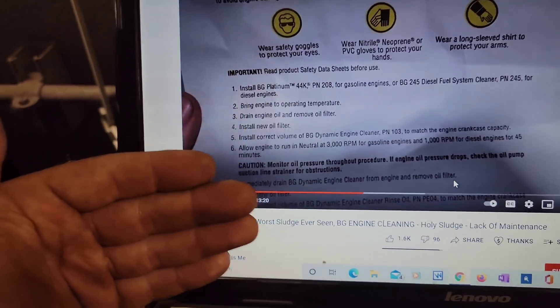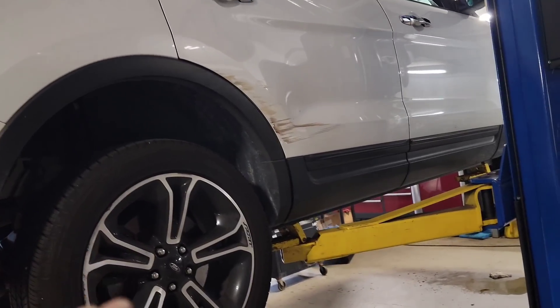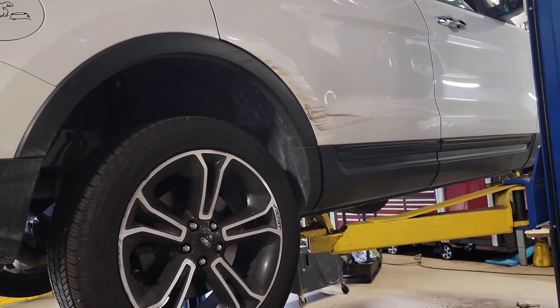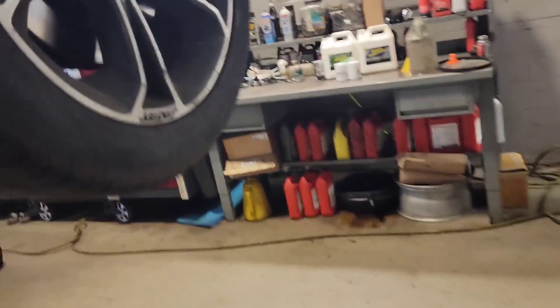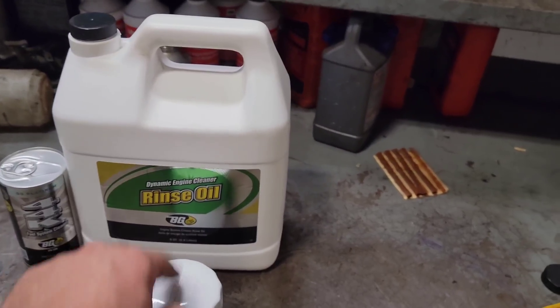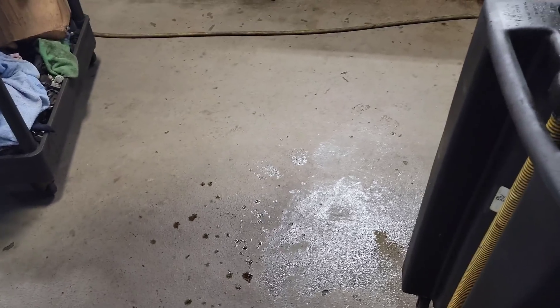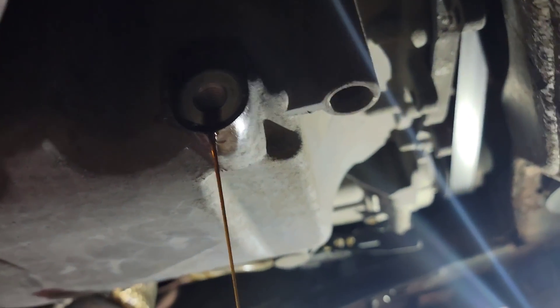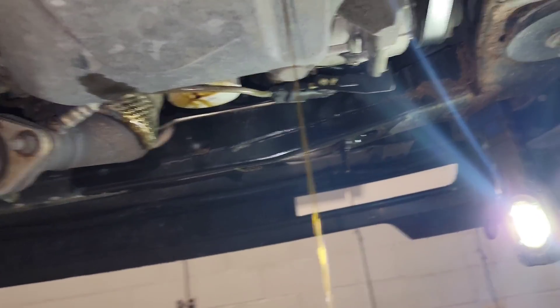Then you put in the engine rinse. The first step — the dynamic engine cleaner — is done. It ran 45 minutes at 3,000 RPM. Now we're going to drain all that out, pull the old filter off, and put this rinse oil in with a new filter. The oil came out real black initially. I'm doing a voiceover here since there was music playing — the technician was saying it came out real black and the first engine cleaner ran through it did clean quite a bit of stuff out.